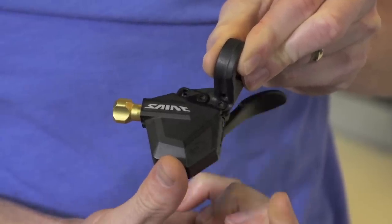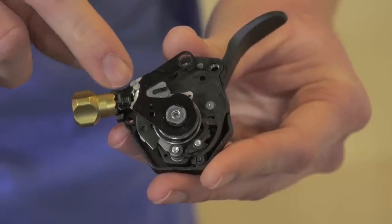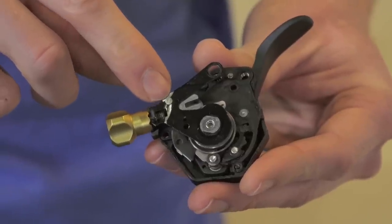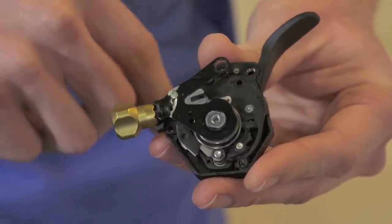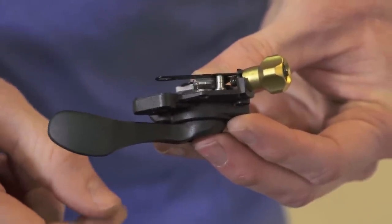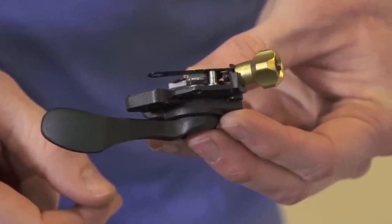Here's a Shimano Saint m810 shifter that we've already modified. We've removed the pawl responsible for preventing cable that has been reeled into the shifter from being let out again without pressing the cable release button. Whichever model of Shimano shifter you're modifying, you need to locate and remove this pawl. In the case of this Saint shifter, it required grinding off the head of the rivet holding the pawl in, but your shifter may be different.